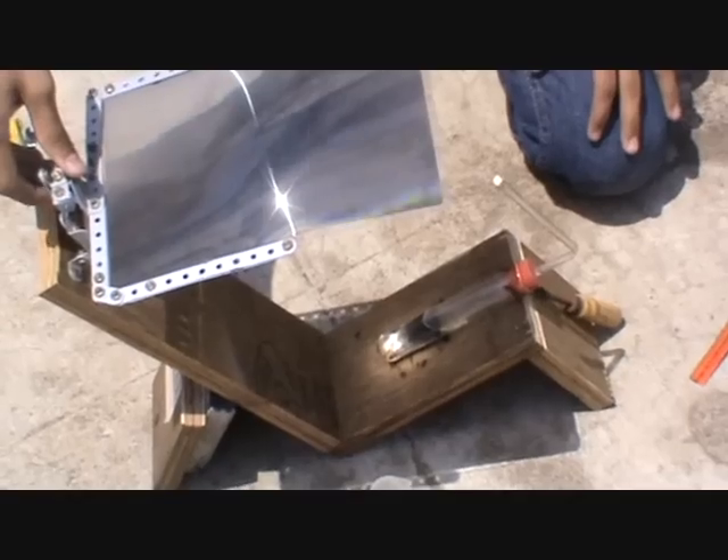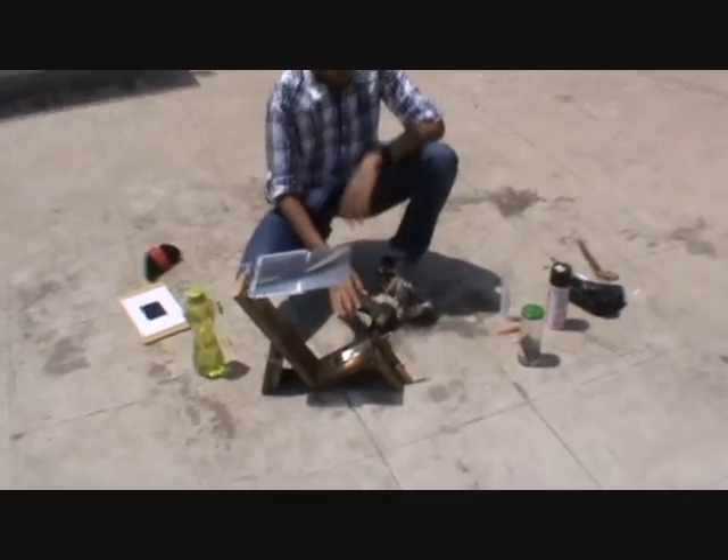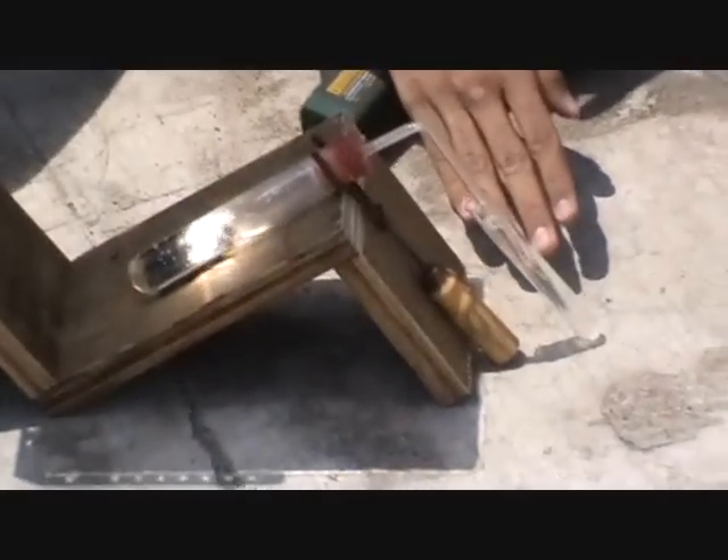You can hear the crackling of the bubbles here. You can see the water has started boiling and the steam is coming out from here.